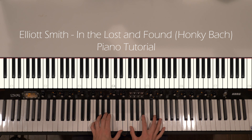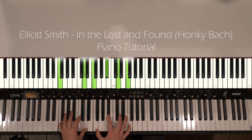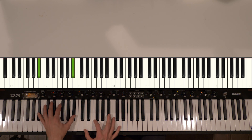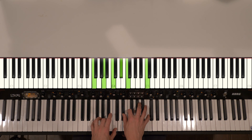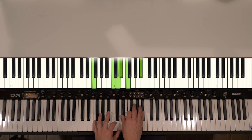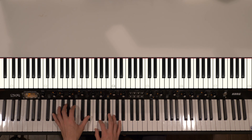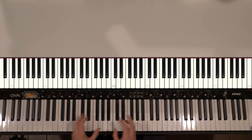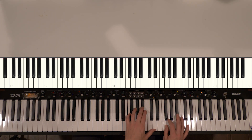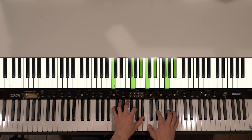Hi everybody, Joshua here with the Heavy Piano YouTube channel. This will be a video piano tutorial for Elliott Smith's In the Lost and Found, Honky Bach. I encourage you to check out my acoustic version and synthesia version. The acoustic version is the one this tutorial will be based off of. The synthesia version is just there so you can see the notes laid out more clearly. I would use it in addition to this tutorial to try to learn the song. So let's get right into it.